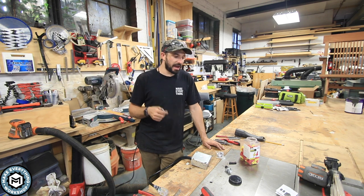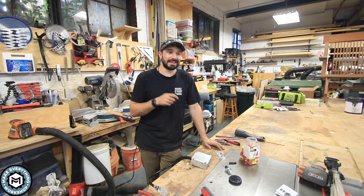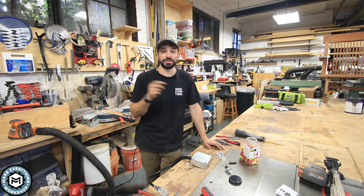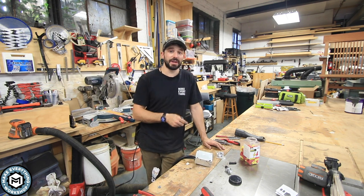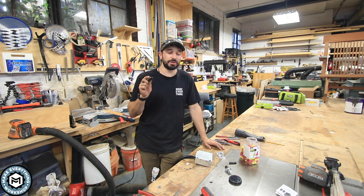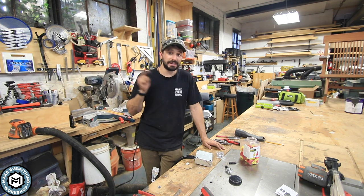I was looking around on Amazon and I found this little RF transmitter that works — I think it's set up to 400 volts — and it's very simple. You've got wires in and out and a little remote control like this. It sends an RF signal and basically closes the circuit. I'm going to enclose it in this little box to make it safe, and for about $25 I'll have a really elegant little dust collector remote solution that I could use on any 220 volt machine in my shop. Let's get into it.